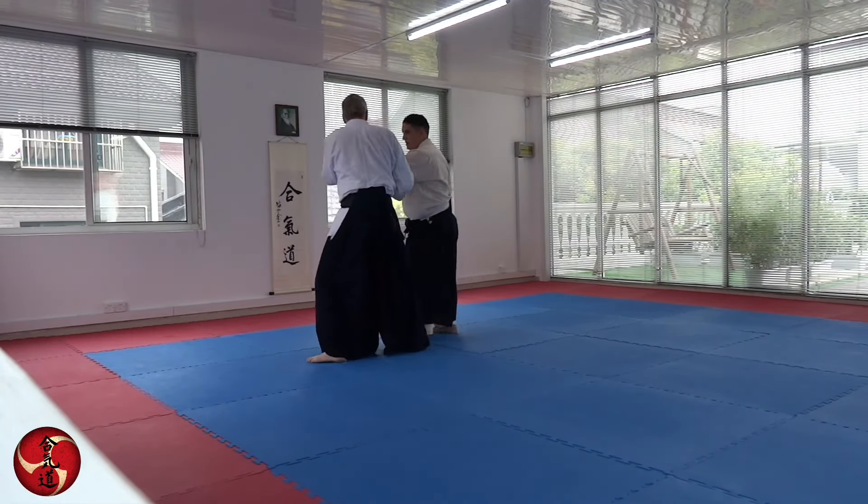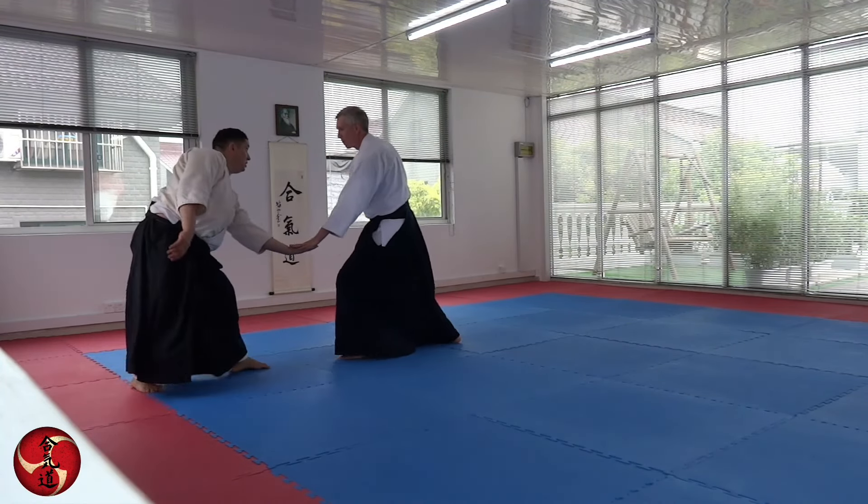The entrance — you can do the same entrance. It's time to do the same, but then we change.